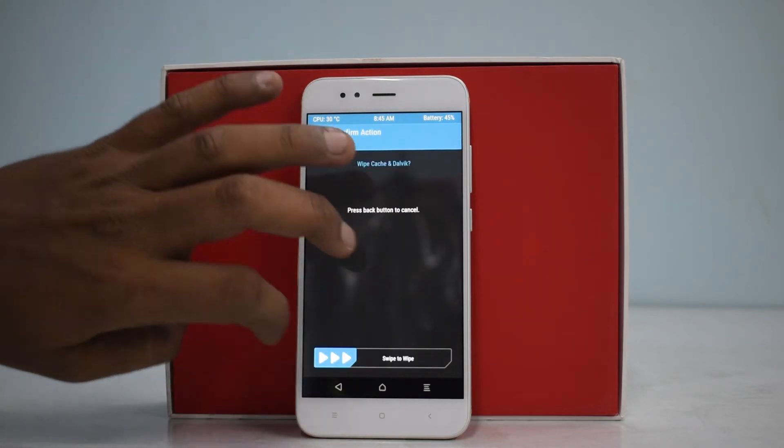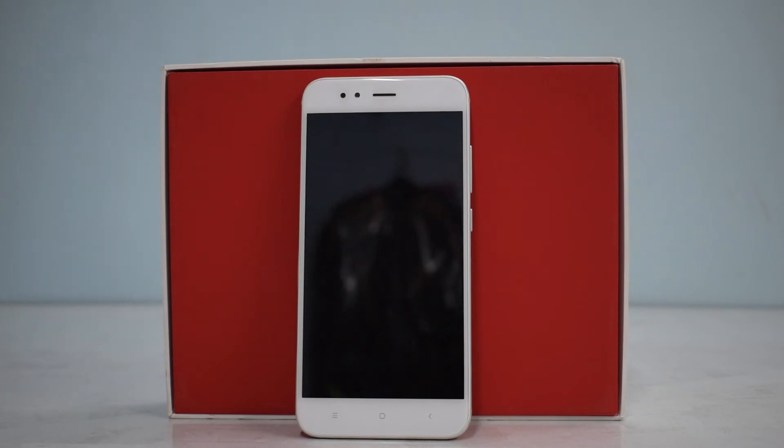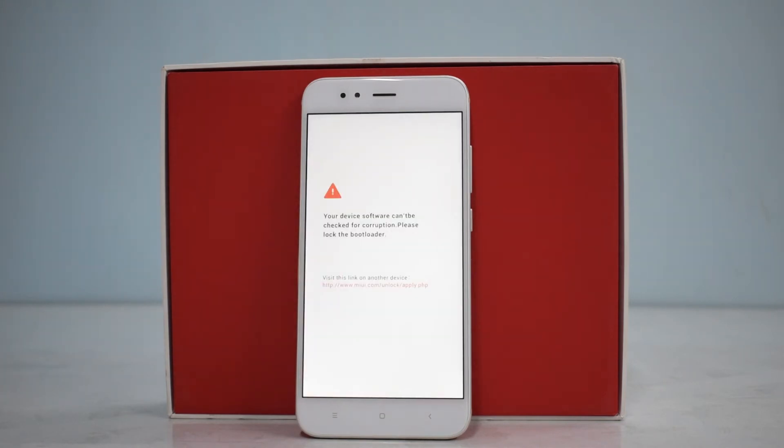The ROM has been flashed. We'll go ahead and wipe cache and Dalvik, then reboot system. The first boot will take less than two minutes — that's standard after flashing a custom ROM — whereas on a stock ROM it can take up to five minutes. Let's wait for the boot animation and see how beautiful it is. Sometimes I feel I flash so many ROMs just to look at the boot animations.